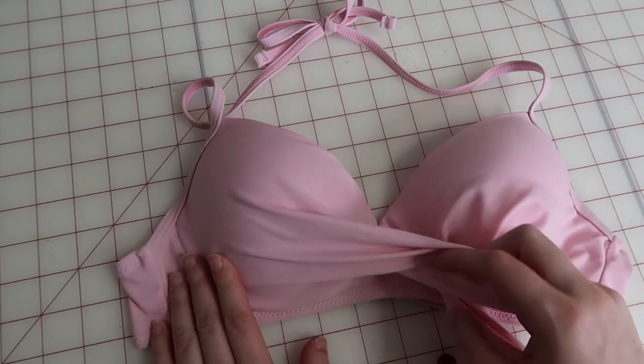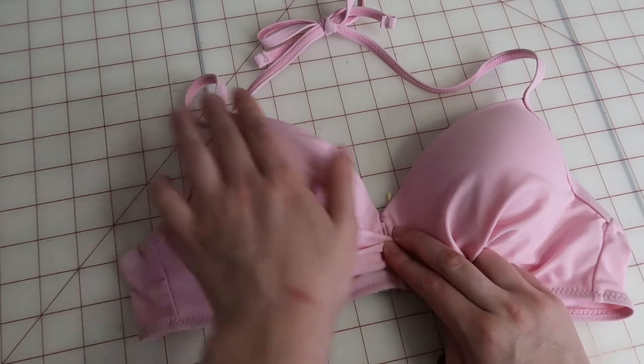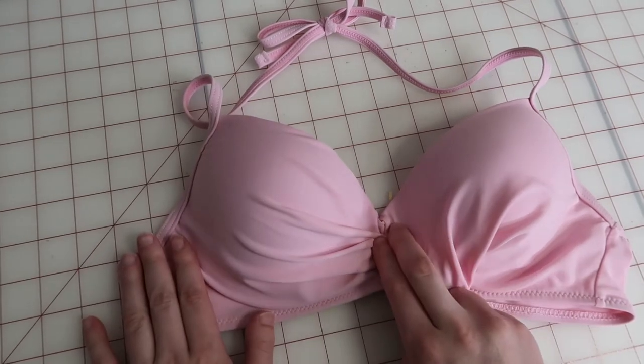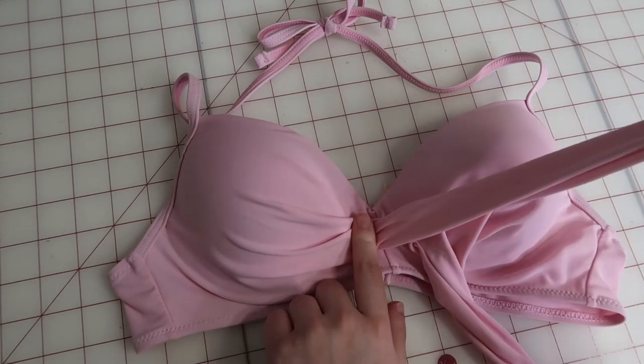I'm just going to lay these down as flat as I can, and then I'm just going to stitch it down with some hand stitches. We're going to cover this whole thing in scales anyway, so I don't think anyone will be able to tell, and then I'll just cut off the excess.